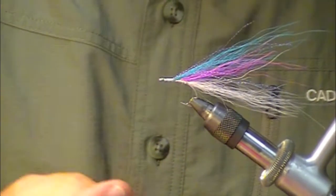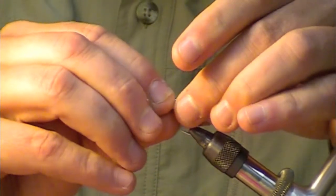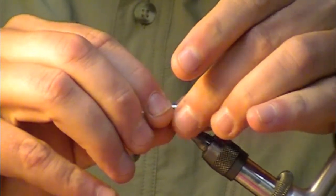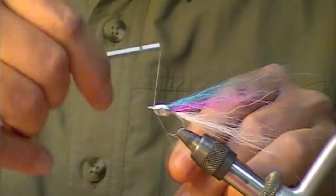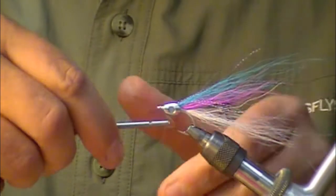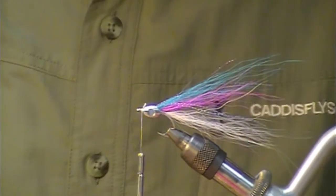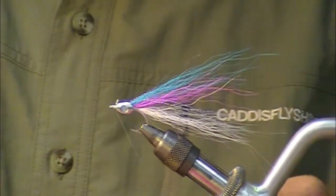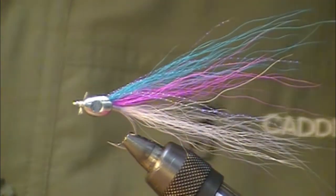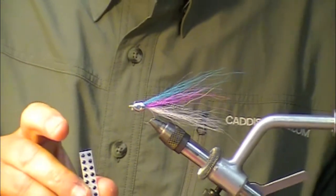I've got this fish skull — a milled piece of aluminum. It's got a recess on it and it slips right over the top. We can jam that into position by just taking our thread and making a few wraps to get it into place, then trim off the excess. In your pack of fish skulls it comes with a little strip of eyes that are going to go into that recess port.